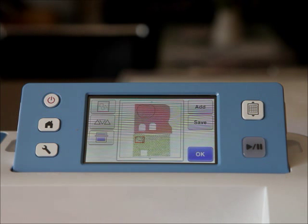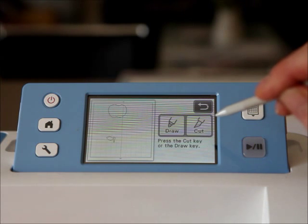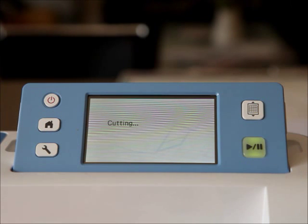Voila - I don't have to cut it twice because it's different colors, and I'm also using paper which I might have thought of as scrap. I'm really happy with that, so I press OK. I don't want to draw it, I want to cut it. So let's cut - click on the cut icon, click on the cut button.